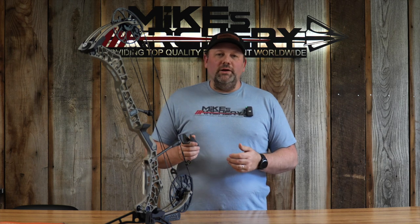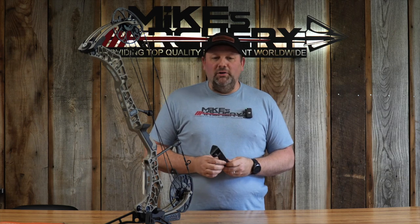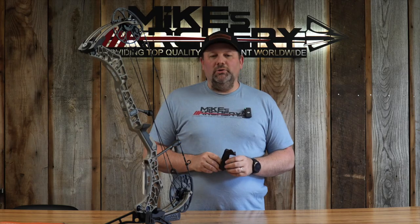This is designed to fit a Matthews Phase 4. It will also fit any of the 2019 or newer bows. So if you've got an older Matthews, the grip is different — it will not fit on those older Matthews bows. But if you've got one of the V3Xs or something newer than 2019, you'll be able to put this on any of those bows and get a new custom grip.